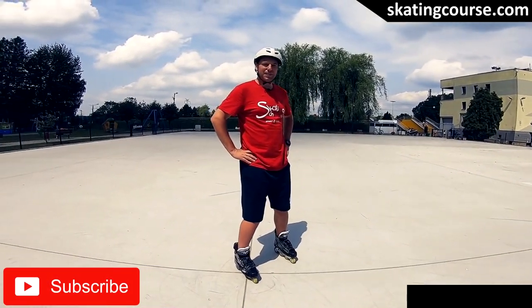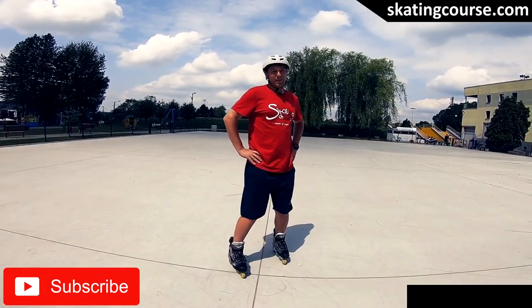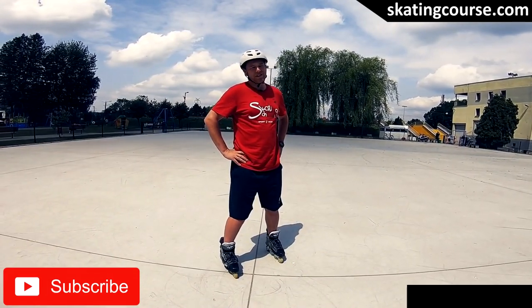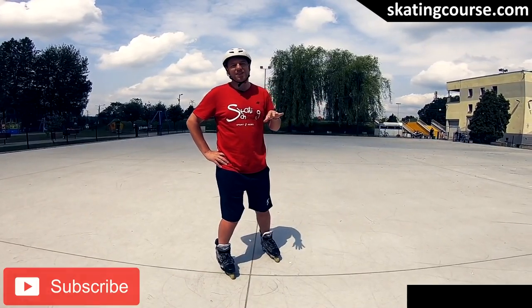Hey, I'm Damian from Skatingus.com. Today we're in Poland in Piekadeusz Nowskie. I really recommend this place. It's a really great place, good surface to ride on. If you're from Silesia or around in Poland, it's a really great surface to ride on rollerblades.